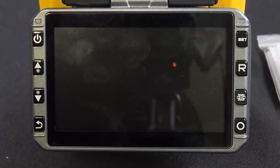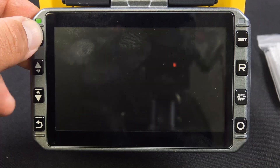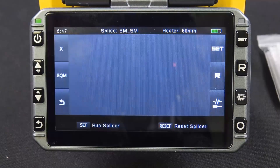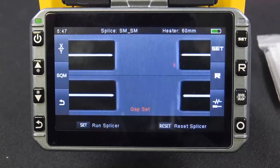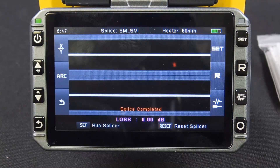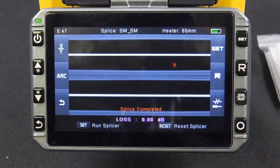Let's close it up and turn on the monitor. This monitor is 4.3 inches and it is also a touch screen. There are other options to play with internally — I just like pressing the buttons. You do have tempered glass. Go ahead and press the set button — it'll align the fibers, it'll do the arc, and after it's done it'll tell you the loss in dB for your splice. And we got a fantastic splice right there — check that out.